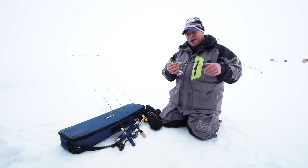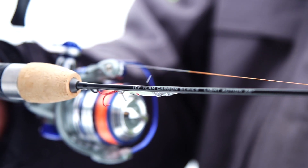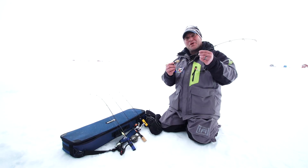This Ice Team Carbon Series rod is just fantastic for all species of fish and for all levels of angler. It's got a solid graphite blank in it, and it's got a super soft reel seat and handle. This rod is definitely one that you need in your arsenal for this winter.